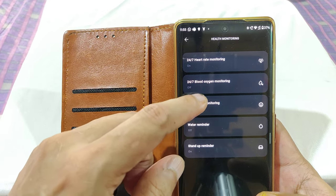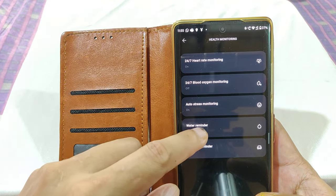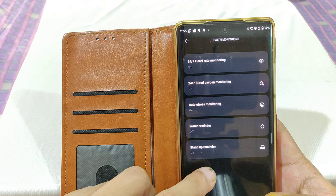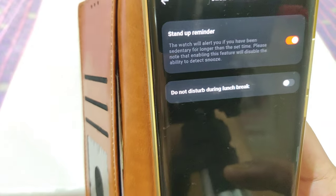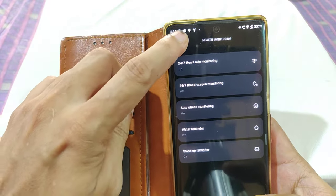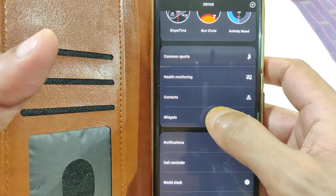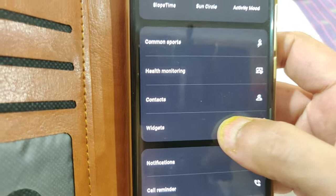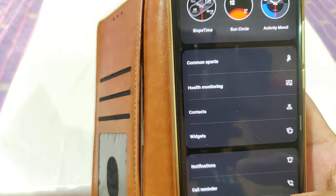There's a lot more to configure here — blood oxygen level, auto stress monitoring, water reminder for when you're swimming, and a stand-up reminder that counts how many times you sit and stand. Under the contacts section, you can sync up to 30 contacts from your phone to the watch.